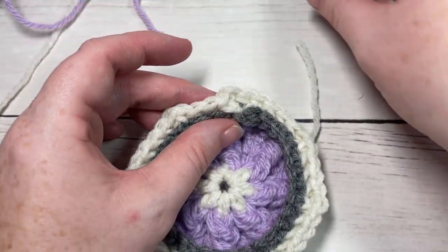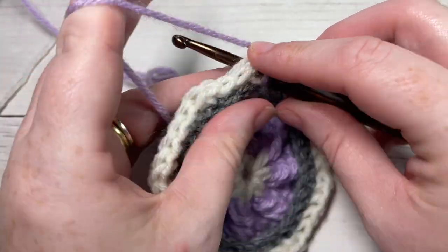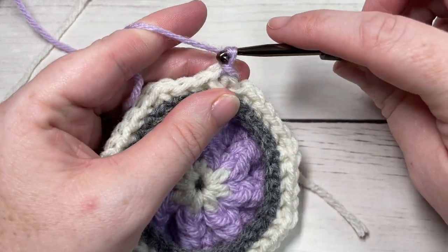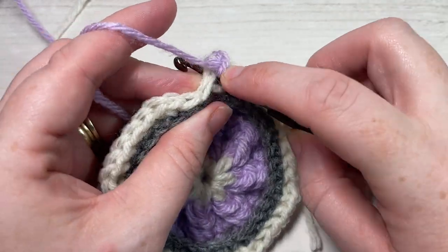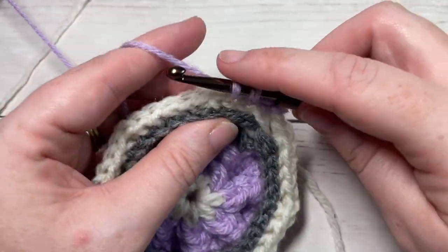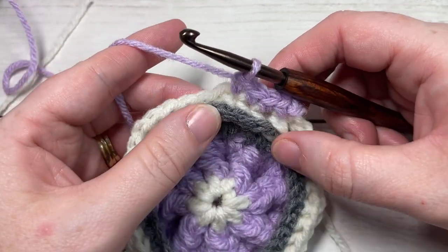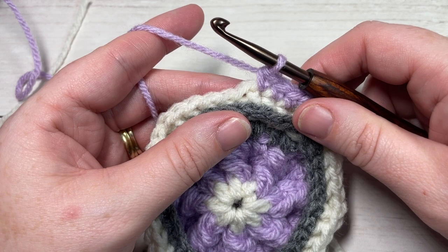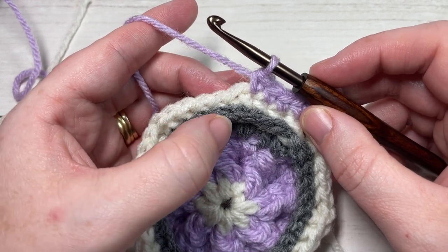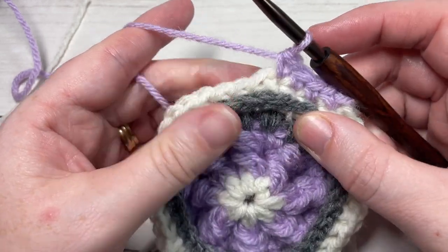You're then going to take your color B and join in the same stitch as joining with a slip stitch. For round six, with color B, chain one. Work a single crochet into each of the next four stitches. You're then going to work a puff stitch, chain one, puff stitch, chain one, in the top of the next stitch which is two rows below.